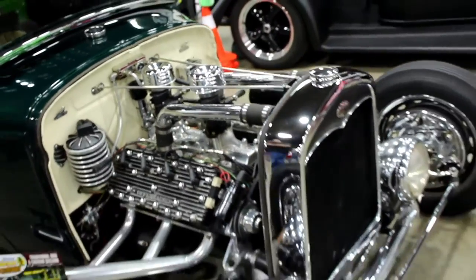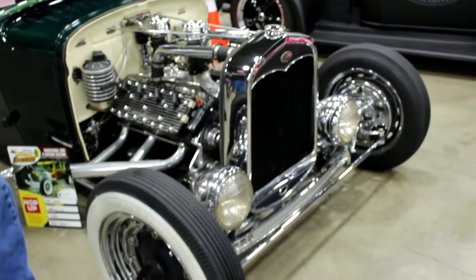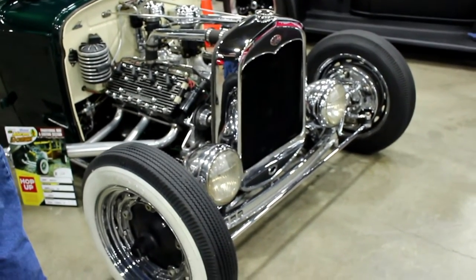I had the motor before I started the car. I always wanted a coupe — I had it in a sedan and found this coupe body and was like, well, here we go.